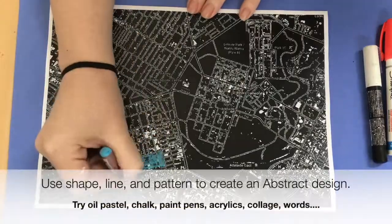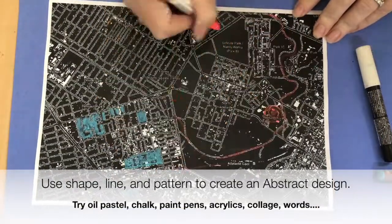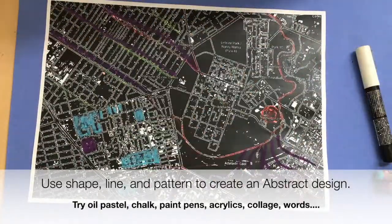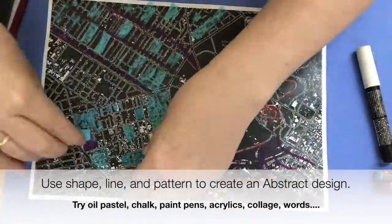After you've collected your materials, try to use shape, line, and pattern to create an abstract design. Your design could be about the person, but abstract is totally fine. You can always add more details later connected to the person, as you'll see in my final artwork.